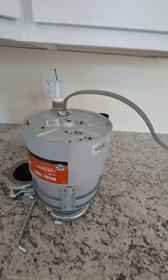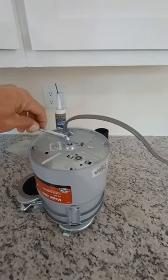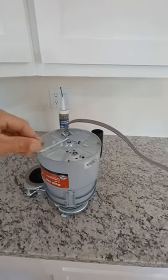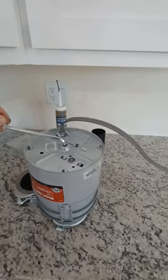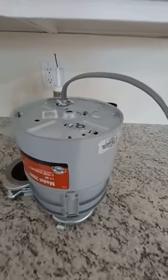If you turn on the disposal and it's humming but not spinning, use this free tool that comes with the actual disposal. Climb underneath the sink and use this to turn the drive shaft — that will break what's seized. Those are the two most common questions I receive on garbage disposals.